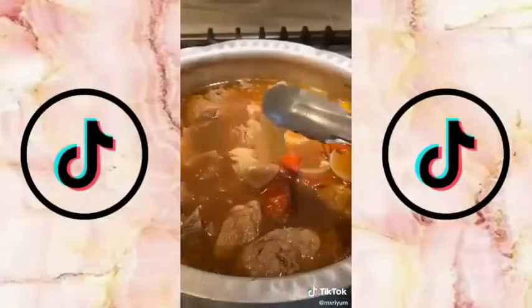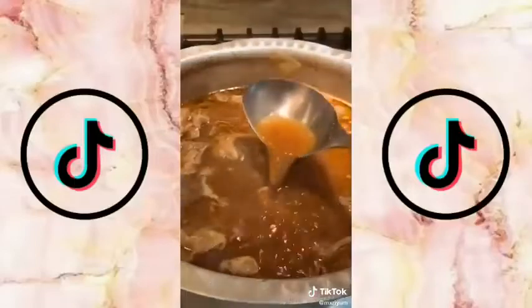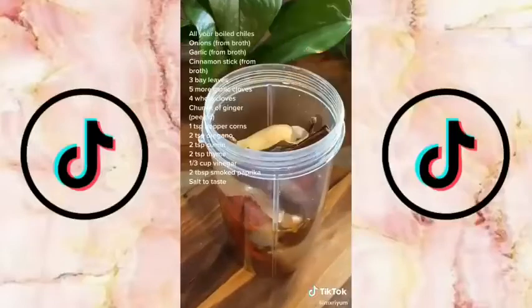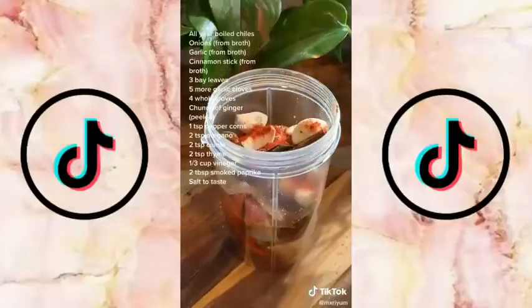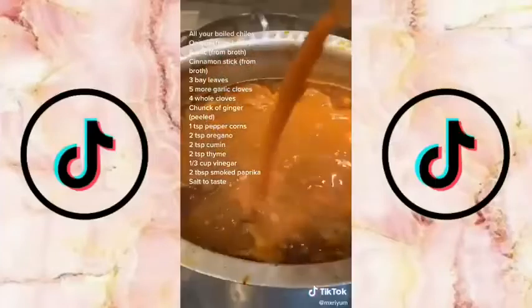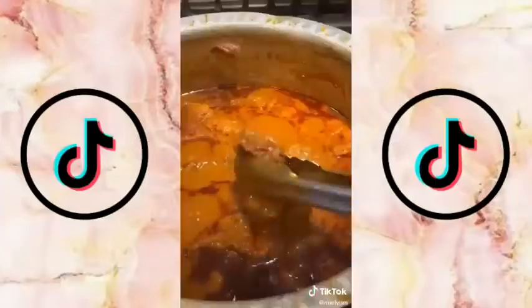After one hour, take out your chiles and add them to a blender. Also add in some of your onions, garlic, and cinnamon stick, as well as a little bit of your beef broth and everything displayed on the screen. Blend until very smooth for about one to two minutes. Add that to your beef broth, also adding in two boiled tomatoes that you've pureed. Let that cook for another two hours.